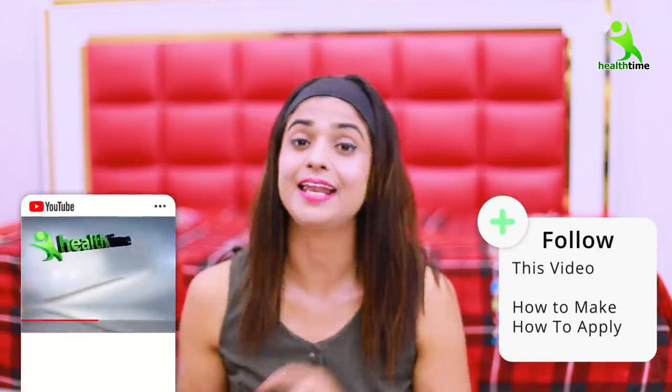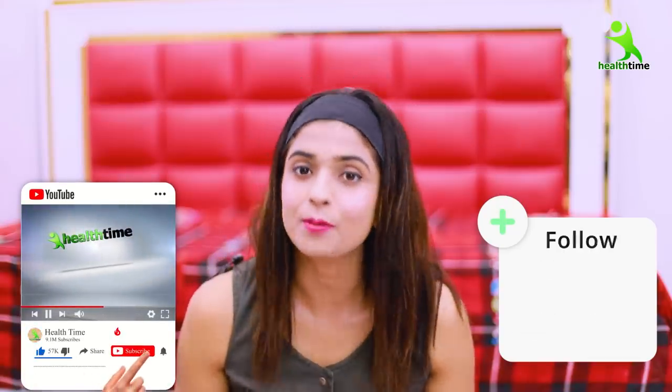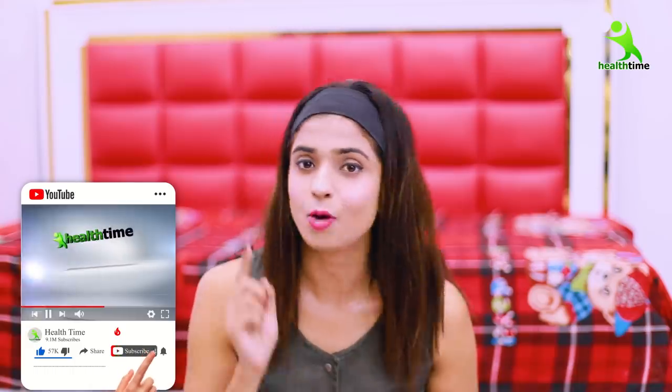Watch it and follow it — let's start the video. But first of all, if you are not on my channel, subscribe and press the bell icon so you get notifications of all the videos. And please share this magical oil video so everyone can tone up their body.